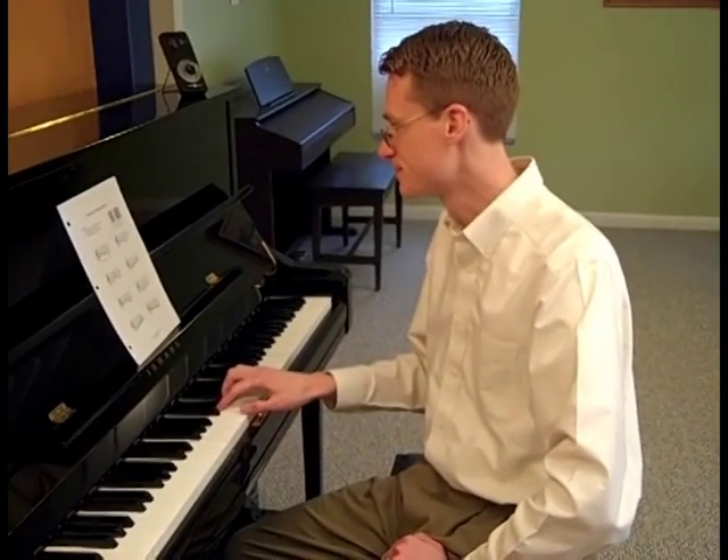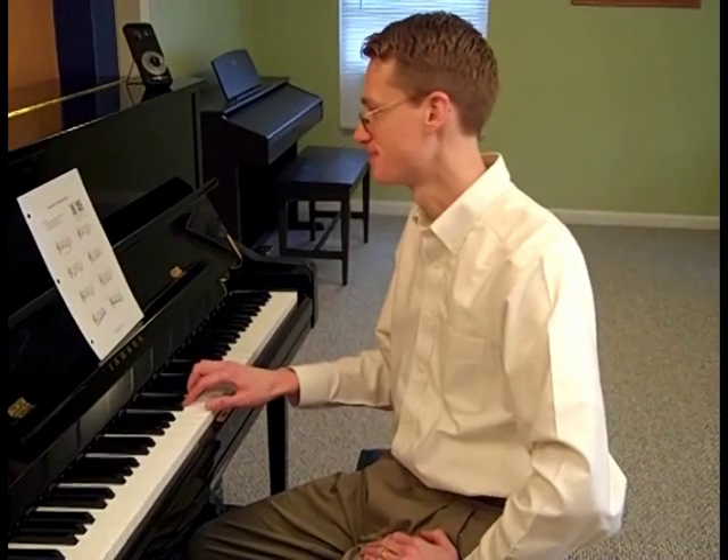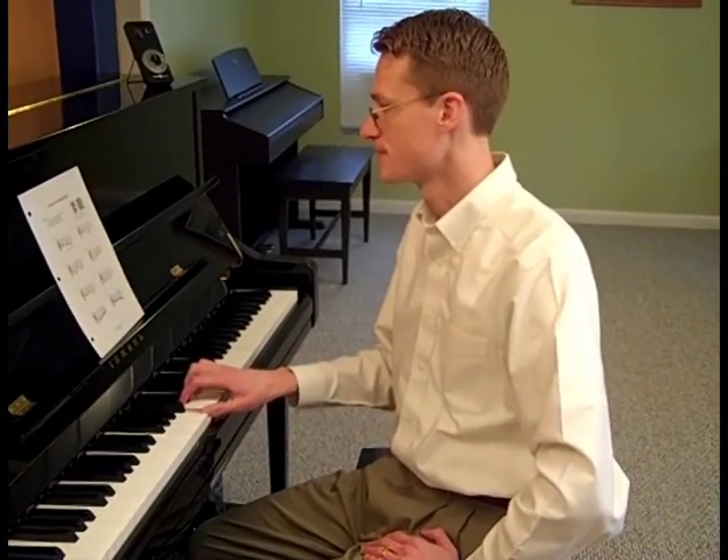Here's your next one to try. Which one did you hear? If you said number eight, you're correct. Point to the notes and sing it with me: So, fa, mi, re, do. Good. Let's do one more. Which one did you hear? I'll play it one more time for you. If you said number one, you're correct. Point to the notes and sing it with me: So, mi, do.